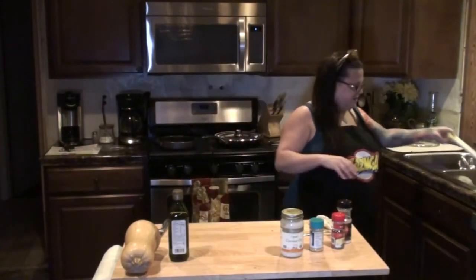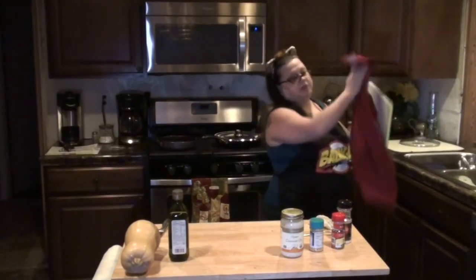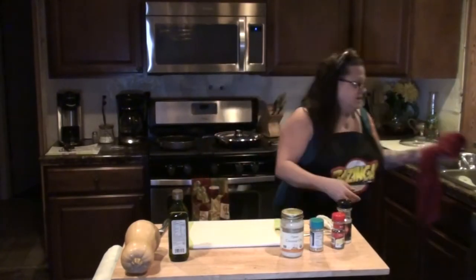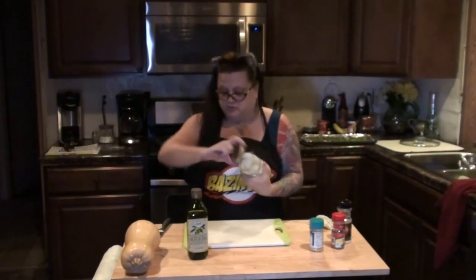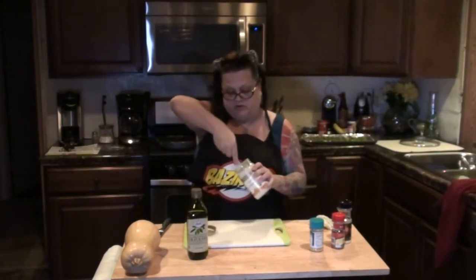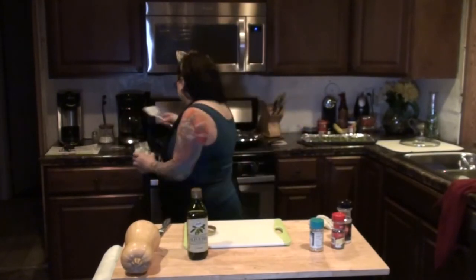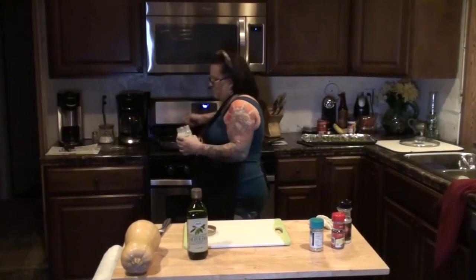The next thing I'm going to make is just slice some butternut squash and cook that on top of the stove as well. You could cook it in coconut oil, olive oil, or any oil you wish. I'm trying to help Megan with her organic stuff, so I'm going to use coconut oil. I'm going to put a big amount of coconut oil in the pan to get started.